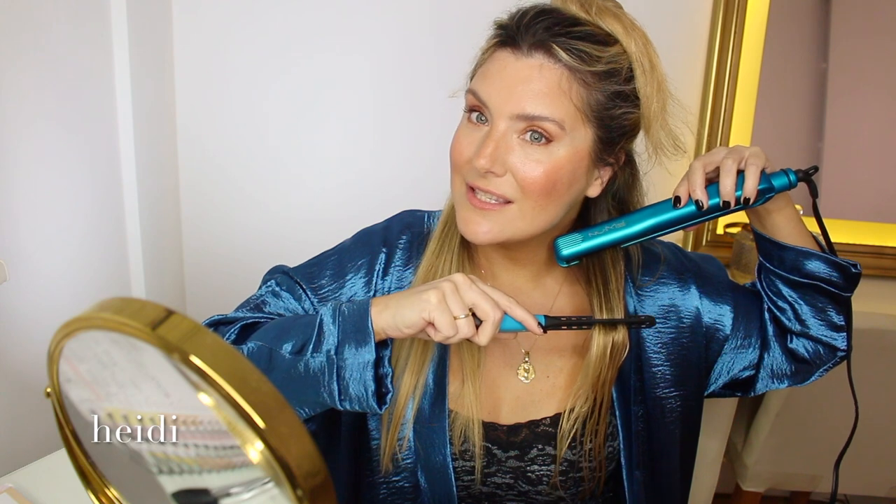The flat iron is really good and it has gotten rid of quite a bit of frizz. Now let's see what happens on this side.